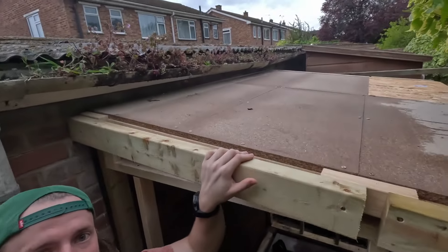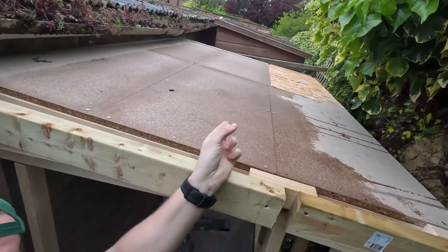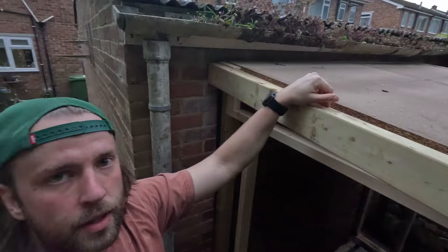Now that means the roof is wet. It shows how waterproof the ivy is over there, but it also means that this is wet. Slight problem with that.